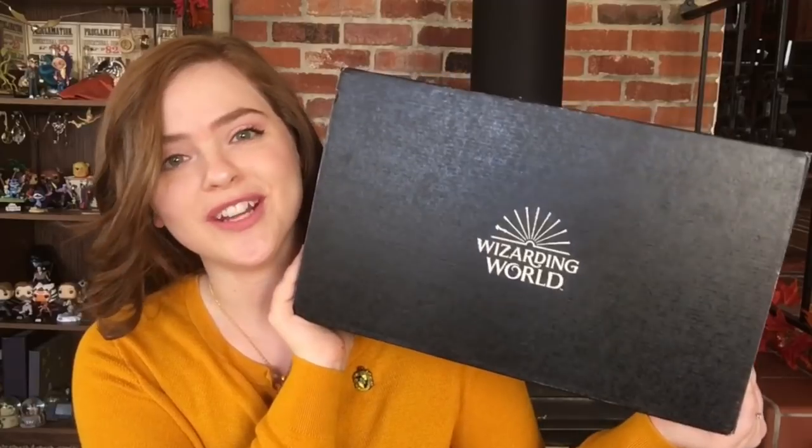Hello there! I'm so glad you could join me. My name is Bonnie and today we will be unboxing the September 2018 Wizarding World Loot Crate.